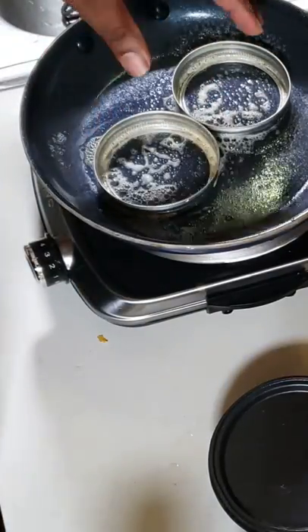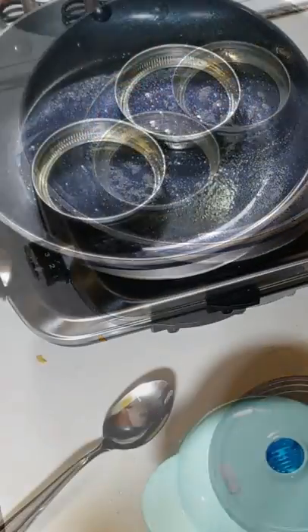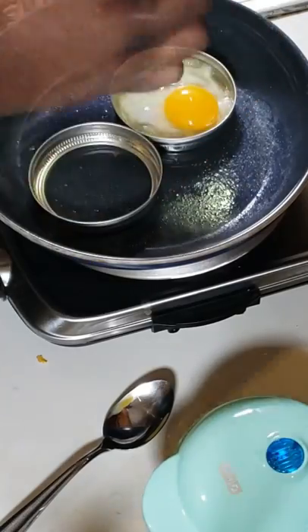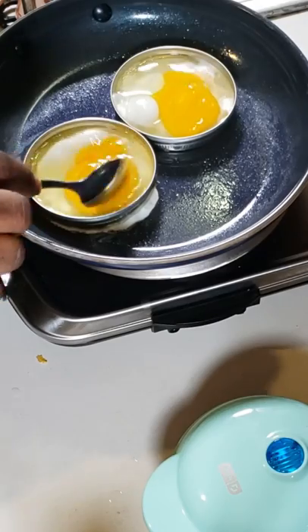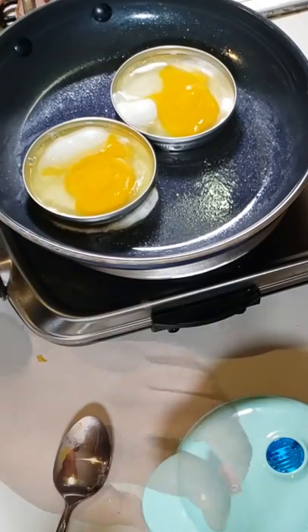All right, let's go. Get a pan, get two mason jar lids, get some cooking spray — make sure you spray it good. Next, get your eggs, put your eggs in it, and break that yolk.